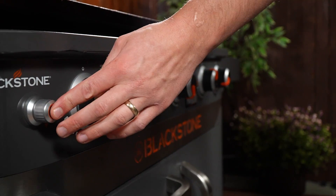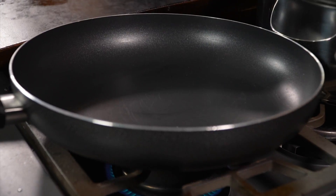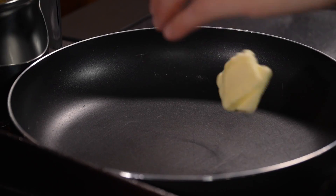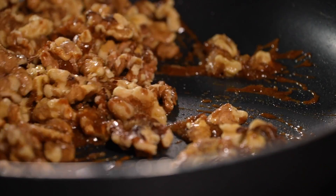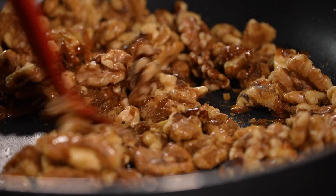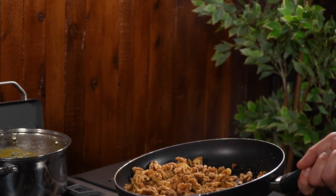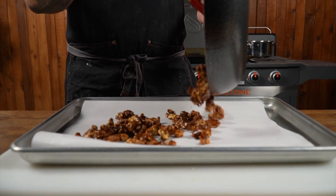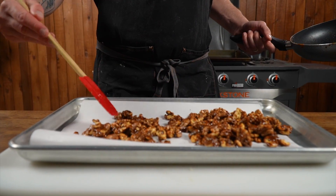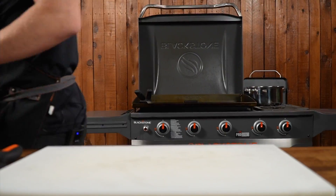We're gonna make a really quick candied walnut for our salad — it's really easy and will only take about five minutes. Take a non-stick skillet and set it on medium heat. Add two tablespoons of butter, two-thirds of a cup of brown sugar, two cups of walnuts, and a pinch of salt. Stir that around with a heat-safe spatula until the brown sugar and butter start to melt and create caramel to coat the walnuts — about five minutes until it smells nutty and fragrant. Once caramelized, pour it onto a sheet pan lined with parchment paper, lay it out, and set aside to cool.